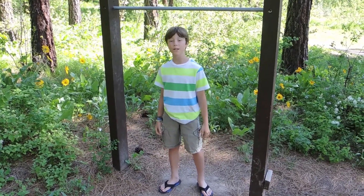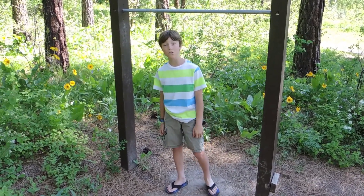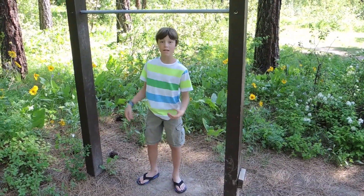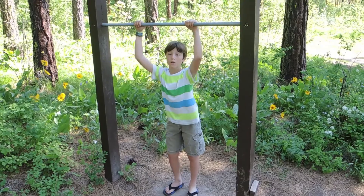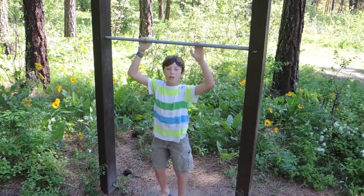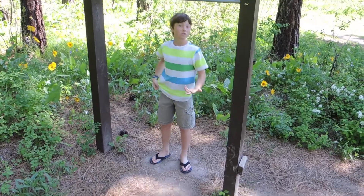Hi, I'm Cal from the CalFilmin YouTube channel, and today I'm going to be showing you how to do your first full hanging pull up. Your first step towards that is going to be the jumping pull up. It's where you just jump like this about ten to five times, and then once you've mastered that,